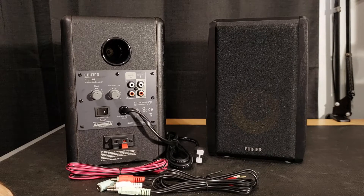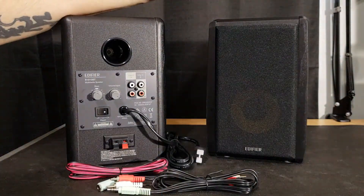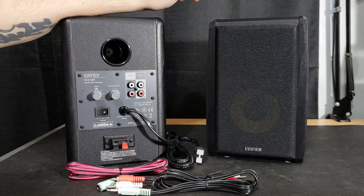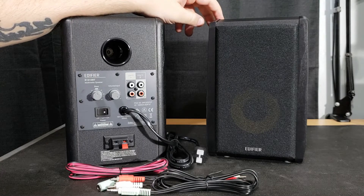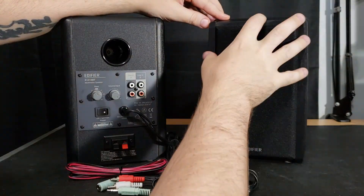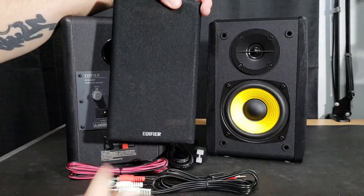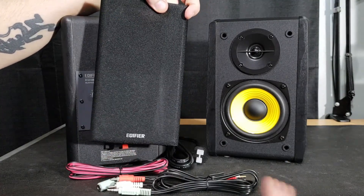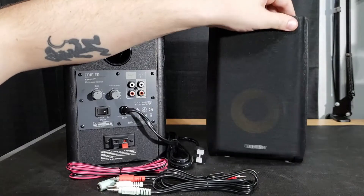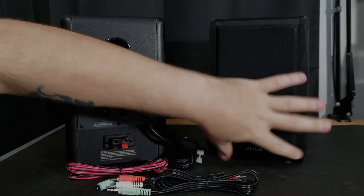Thanks, Edifier. Now one last thing I want to show you is these front grills. They look great like this with the Edifier logo on the front, but to me they look even better when you remove the front, and Edifier makes that possible with just four little plugs — one in each corner — that you just push in or pull out depending on if you want the grill on or off. I bought these for the black and yellow look, so I'll be keeping them off. But if you like them on, you just push them back in.